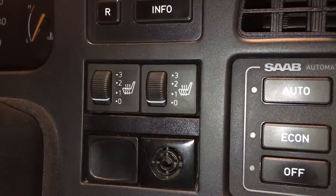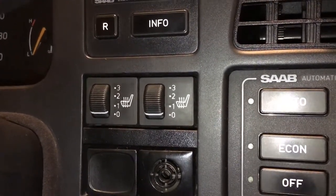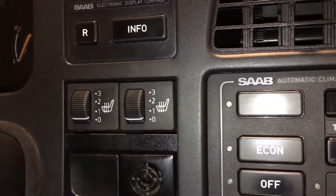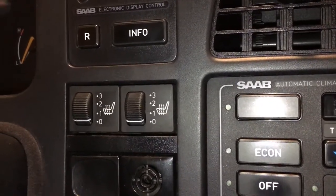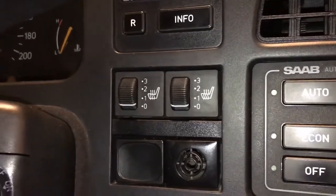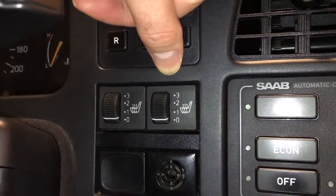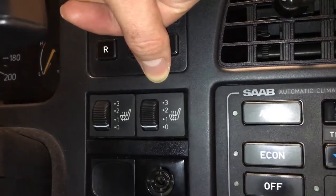First of all, the seat heating buttons have been replaced. My mechanic friend basically stitched two new buttons together from four — I had two original ones and the two that I ordered. Now the backlighting works, even though on the right side button it's sometimes flaky, but more often it works than not, so for now it'll do.